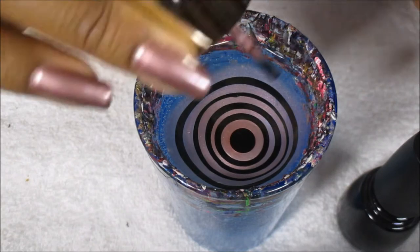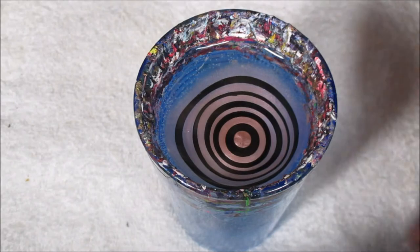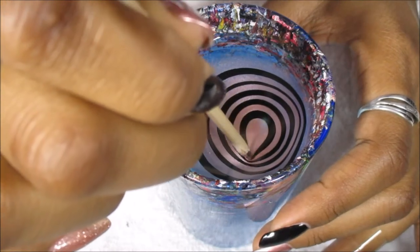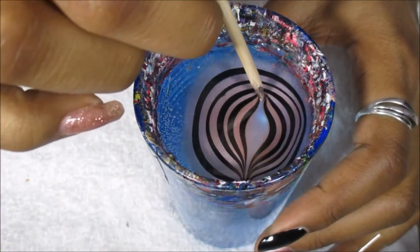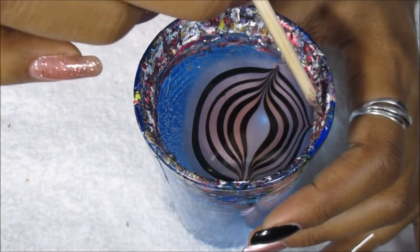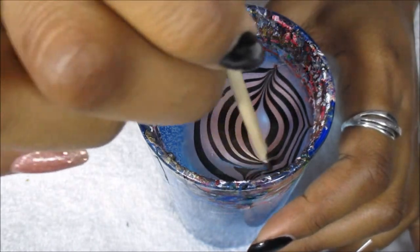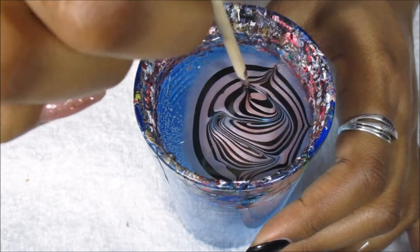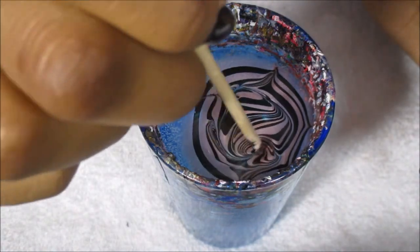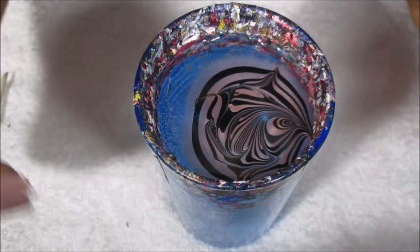I have tape on my finger because it helps with cleanup, so that once I dip my finger I won't have so much polish on my skin to clean up. I'm just going to draw up to the top and down to the bottom. You want to anchor the polish to the side of your cup so your design won't move around as you're drawing in it.